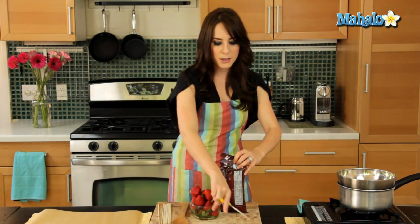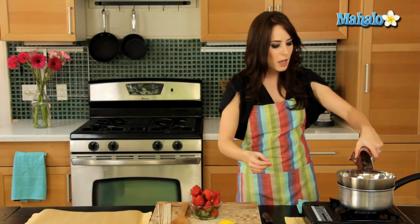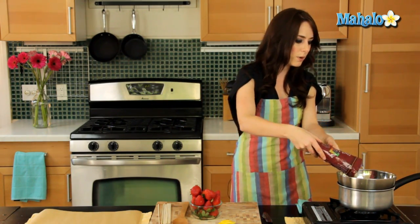I'm just going to pour it right into the bowl, and I'm going to keep an eye on it because I don't want it to burn. I'm going to keep stirring it, making sure it doesn't clump up at the bottom.